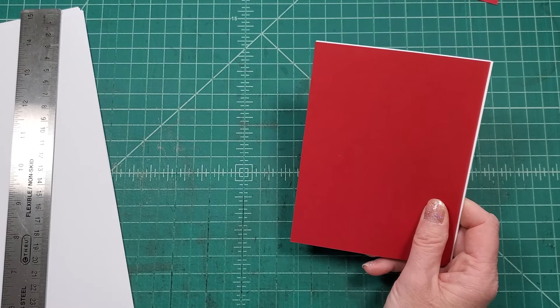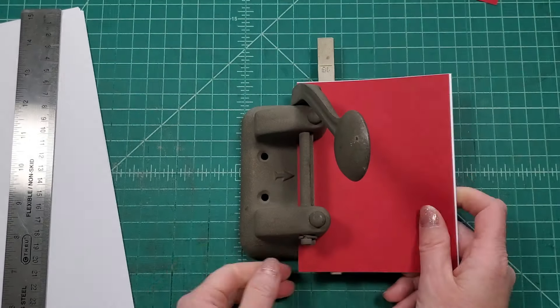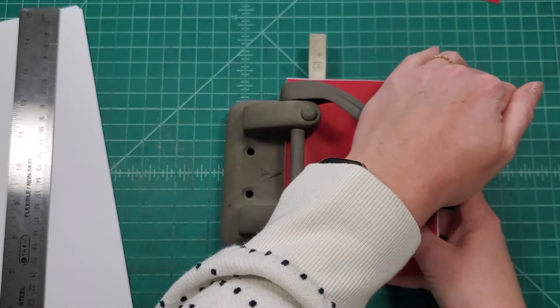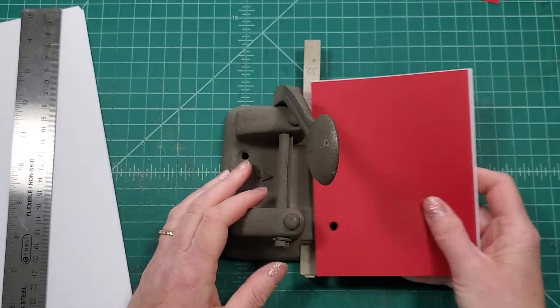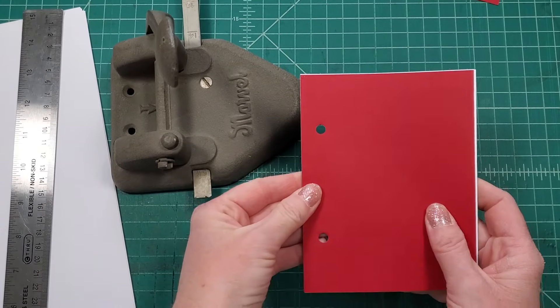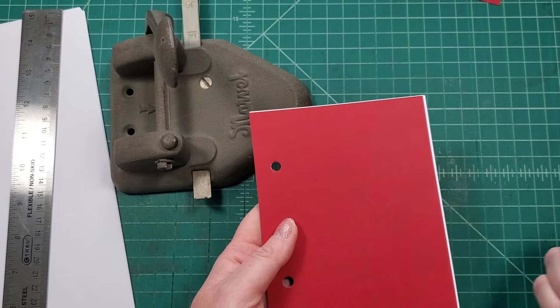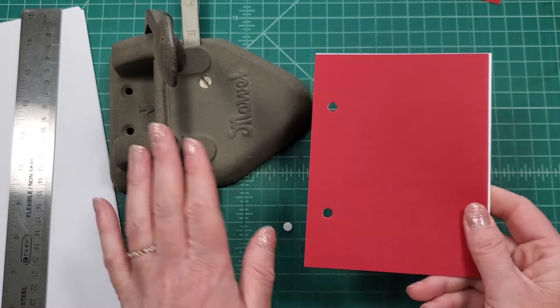If you are going to have your child decorate the covers, go ahead and have them do that before you bind it — that way if they make a mistake you can just swap out the cover and no harm done.